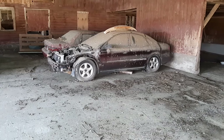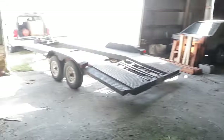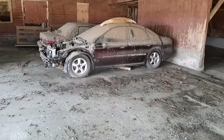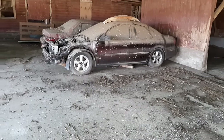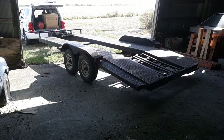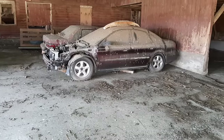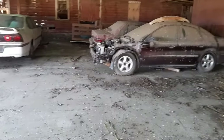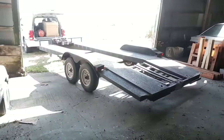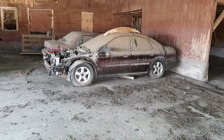Howdy everybody. I'm back over here at the barn. I brought the trailer with me. I don't know if anybody wants to see this or not, but I'm going to attempt to get this car out of here and load it up on the trailer. I'm by myself, so I'm doing all this work alone. Let's see if I can pull this off — it shouldn't be too bad. I'll just put the winch up to it and pull it right up on the trailer.